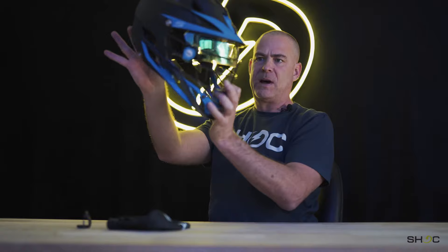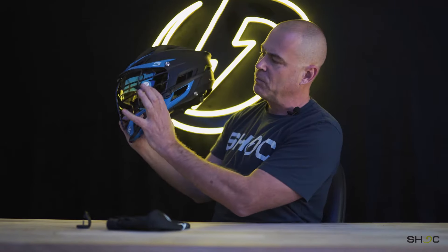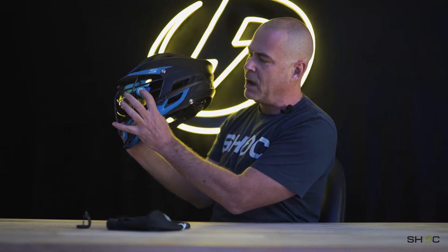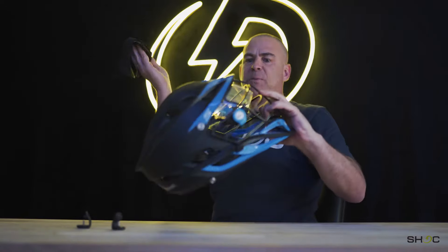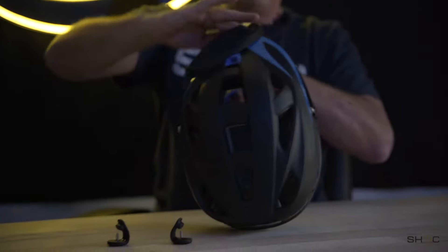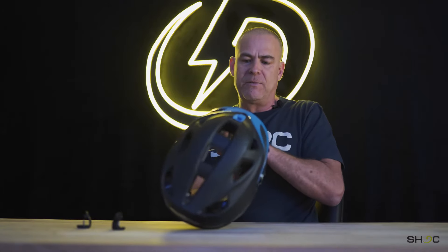Now you've got the visor in place at this angle, as you can see. If you got the clips on right, the SHOCK words will be up — now they're flipped over. We also provide a soft cloth bag; go ahead and wipe the fingerprints off so you don't have fingerprints all over your visor.